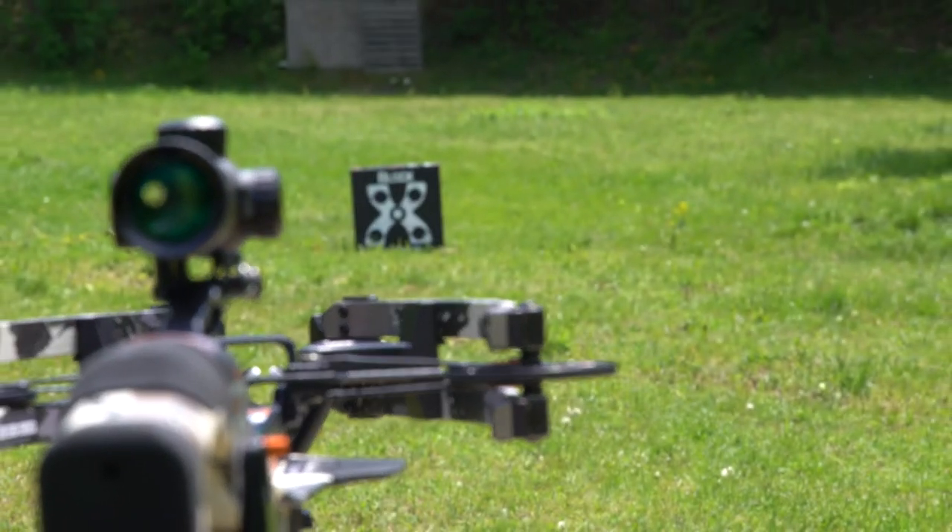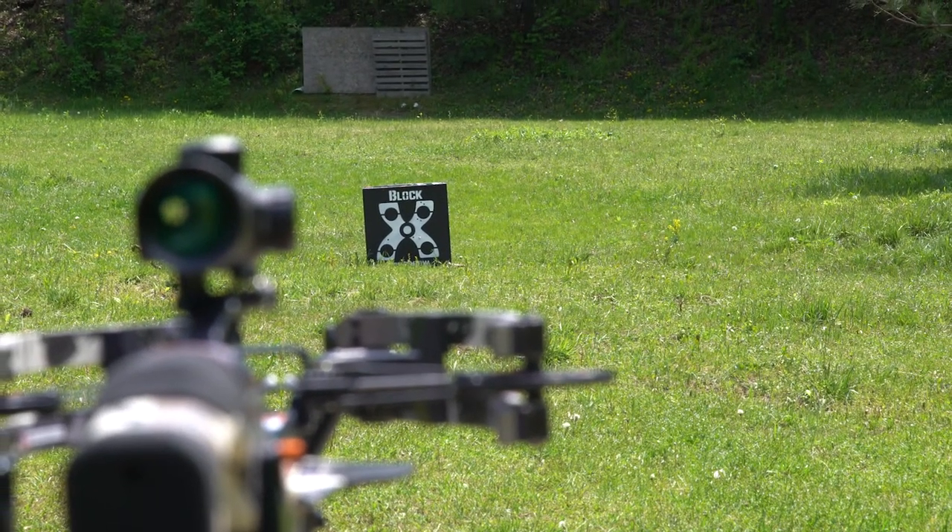If you are shooting the crossbow for the first time, the shooting distance should be 20 yards or less. It is recommended to shoot the bow starting at 10 yards and work your way back to 20 yards.